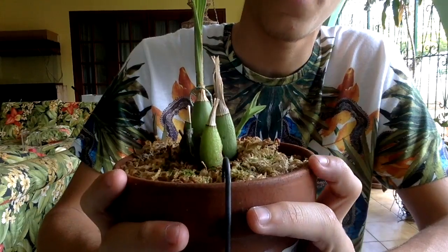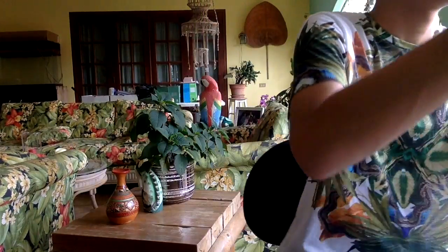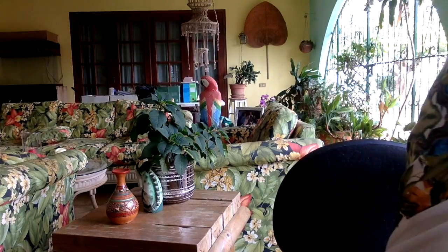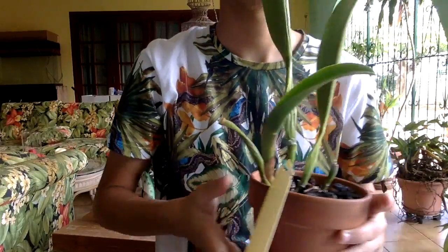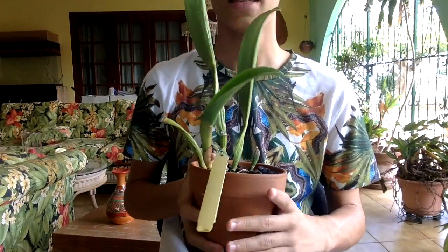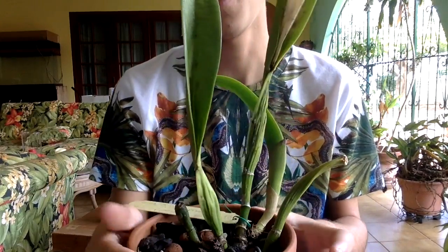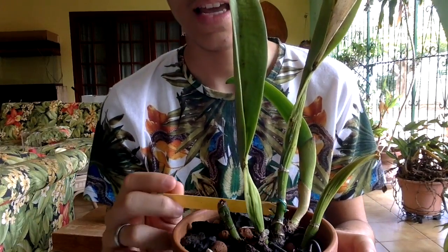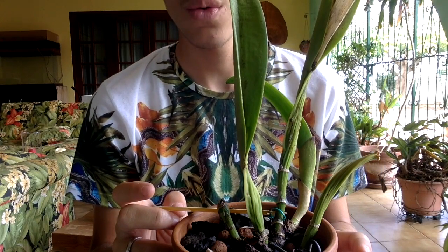Then I have an orchid I received from my aunt — this is a Cattleya, a very special Cattleya for me because the blooms are very beautiful. This is BLC Beauty Girl — Ku Kova, something like that.